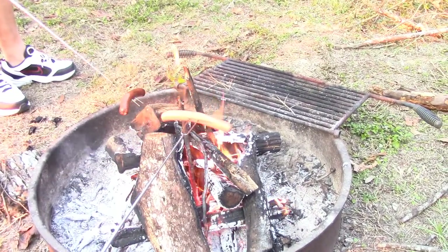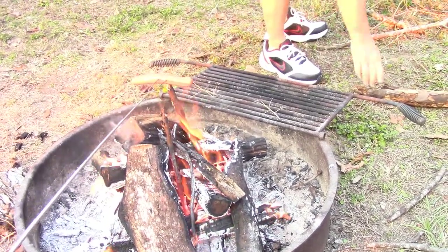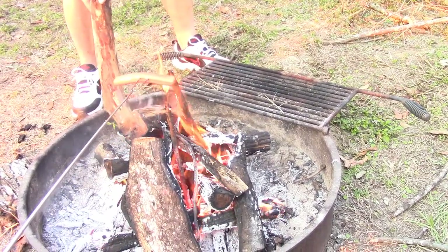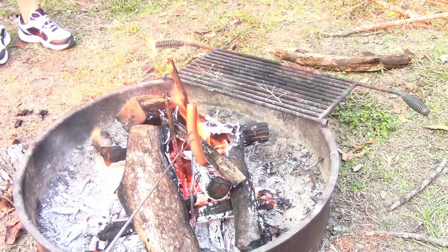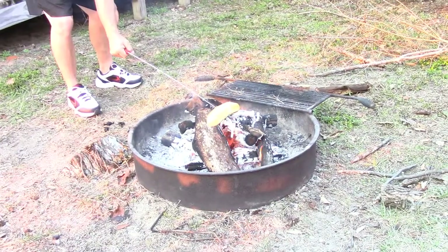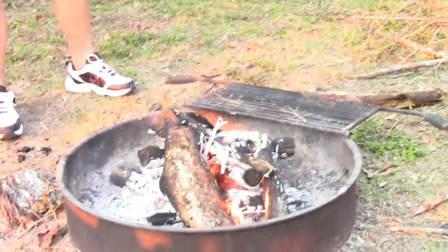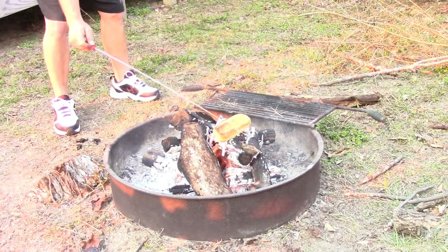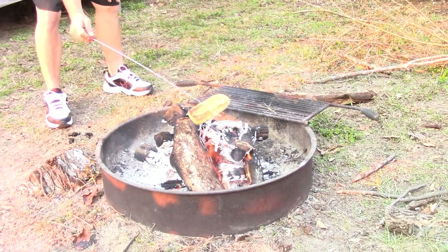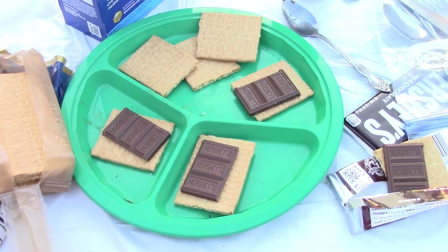Yeah, this one here — there's this and that big one. These sticks can even toast the buns. Careful, I think it's all in — it's gonna be really toasty. All right, we're gonna make some s'mores, can't wait!